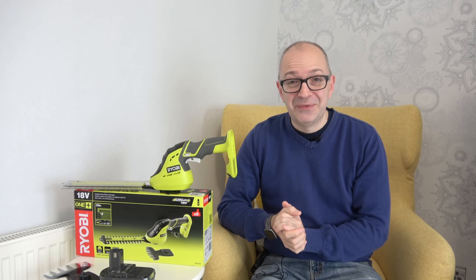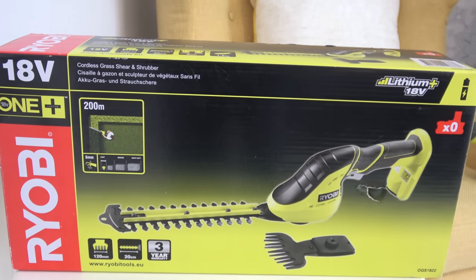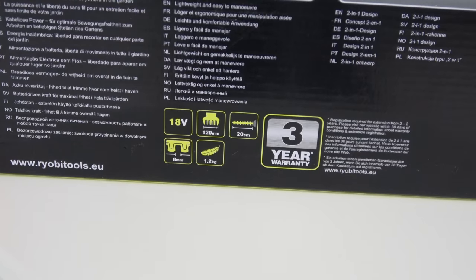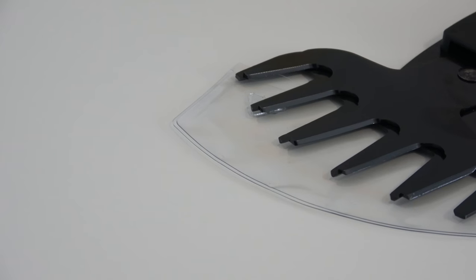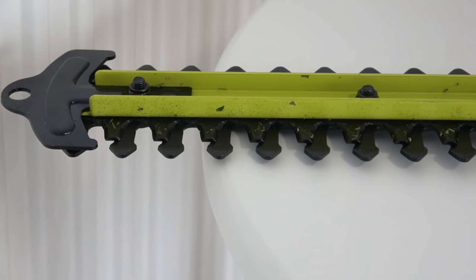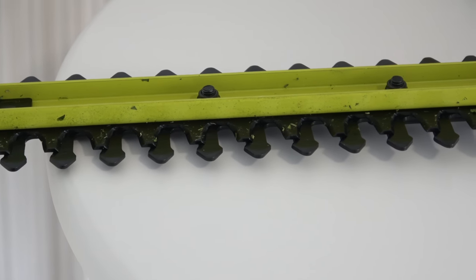I've been very, very impressed with this one. This is the Ryobi OGS 1822, Ryobi's cordless grass shear and shrubber, and it's part of their One Plus 18-volt range. It comes with two different tools: a 120-millimeter cutter and also a longer 20-centimeter grass shear. It has a three-year warranty.